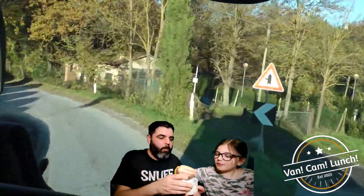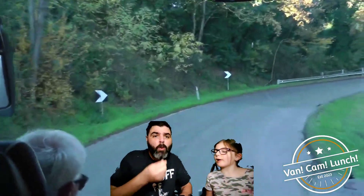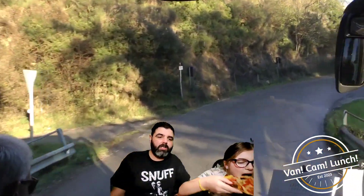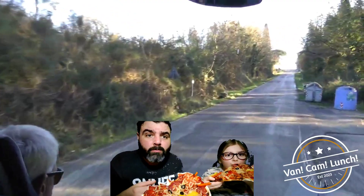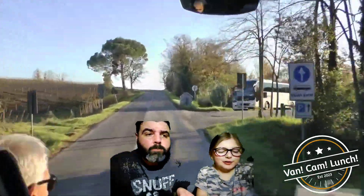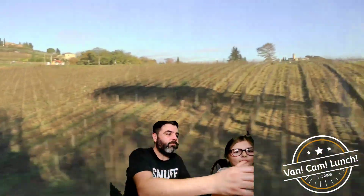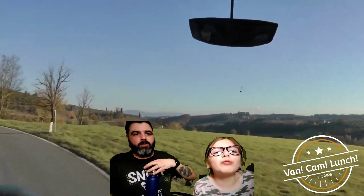Absolutely delicious. Well, our very first Van Cam lunch guest! When we were making these I was saying, every school holiday we might do one of these — make something nice, or something average. This isn't bad — I'm joking, it's very good actually. Zoe's looks better. It's very good. I don't know if you can hear that but that's the dog who wants to come and join the party.